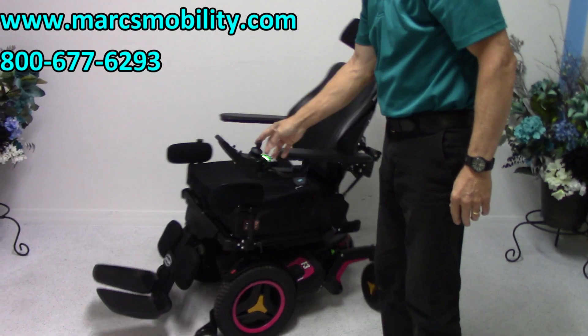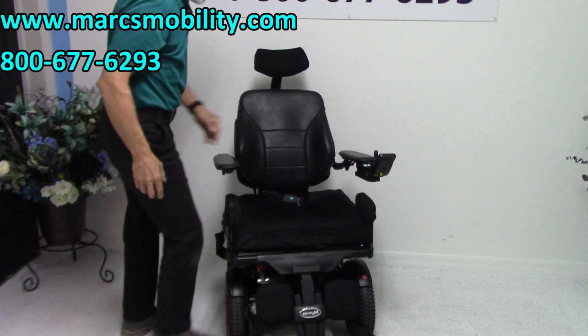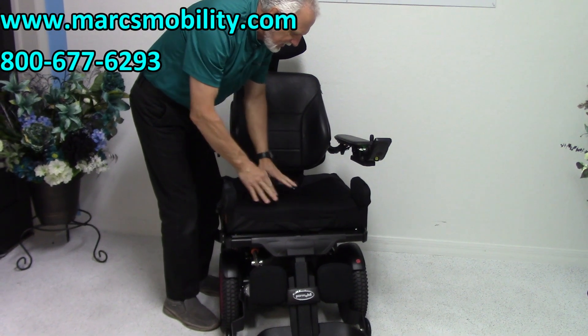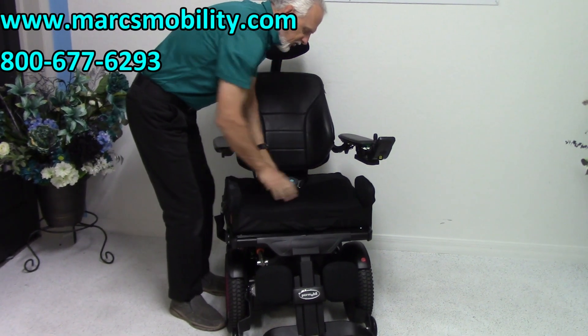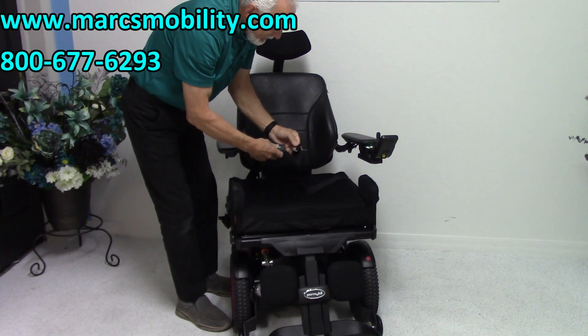The seat on this chair is extra large. The base of the seat is 23 inches — so the width is 23 by 19 deep. This is a foam with gel-filled bottom. All the back here is full of gel. So it's foam in the front, and the waist part is all gel. You do have a safety belt.